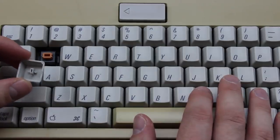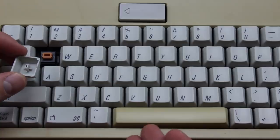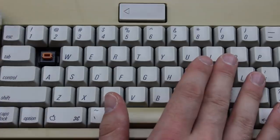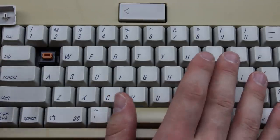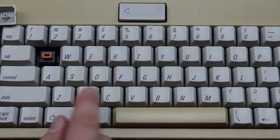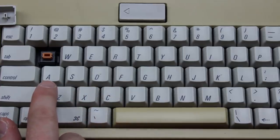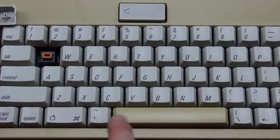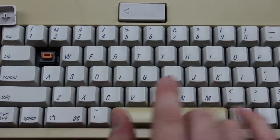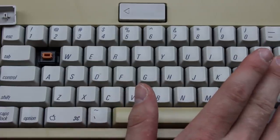This and the AEK use PBT die-sub keycaps, which, unlike the ABS case and spacebar, do not yellow, as you can probably see. All these keycaps are notable for three things. First of all, the lettering is oblique rather than upright. Second, it's in the lower left part rather than the top left, like on most keyboards. And third, the homing bumps are on D and K instead of F and J, which disagrees with a lot of modern touch typists.